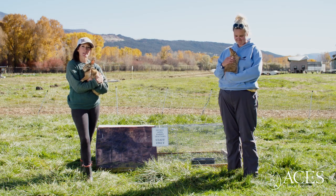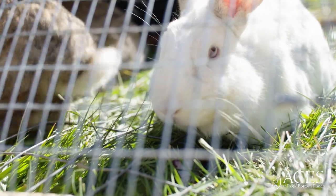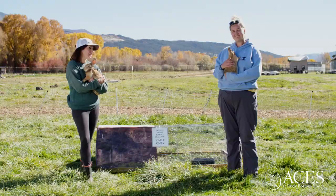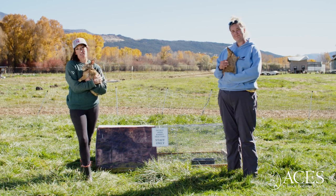We rotate rabbits here at Rock Bottom Ranch similarly to how we rotate cattle and sheep. They are managing our pasture for us too, just on a much smaller scale. In order to achieve this, we've designed this model of rabbit tractor.